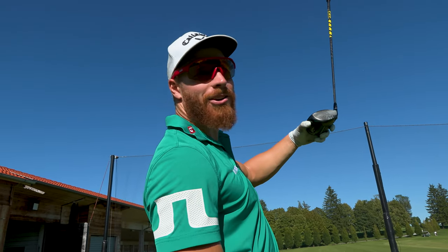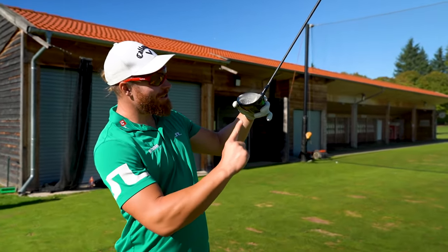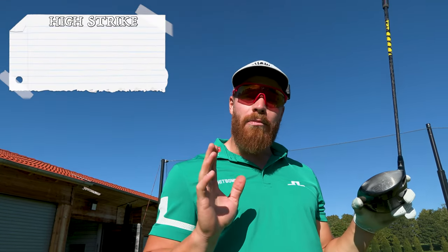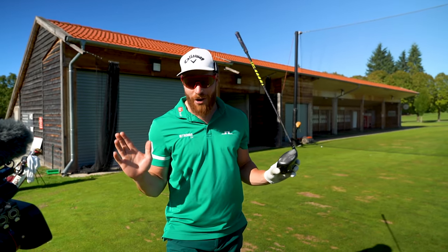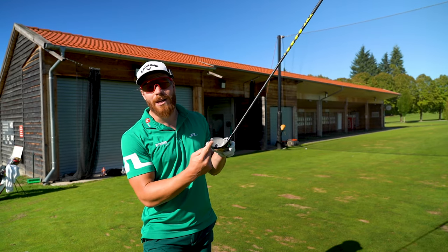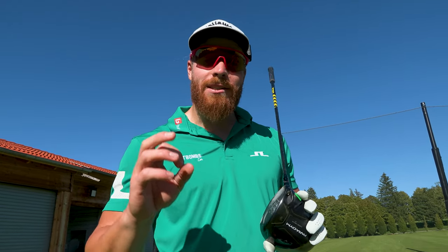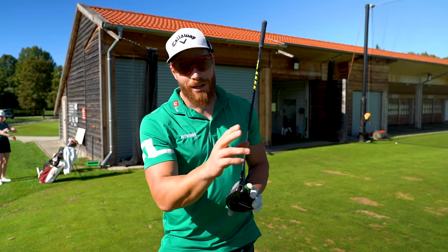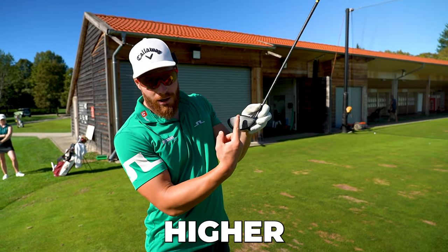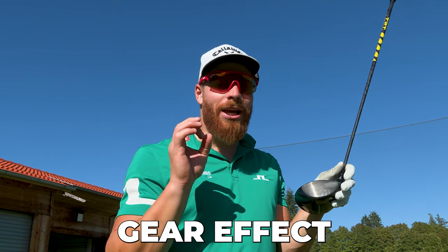When you strike it high in the face, generally the ball launches higher and spins lower, which is a great combination for driving. So sometimes striking the ball a little bit higher in the face sacrifices a little bit of ball speed, but oftentimes creates a longer ball flight because the ball is more optimized — launching higher and spinning lower — which is created by the vertical gear effect.